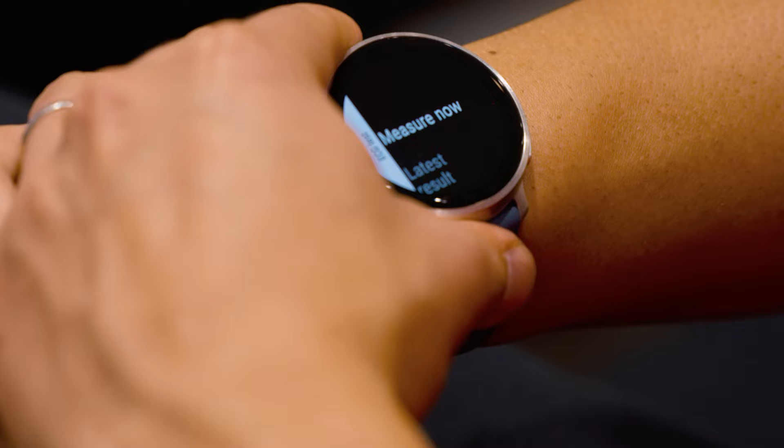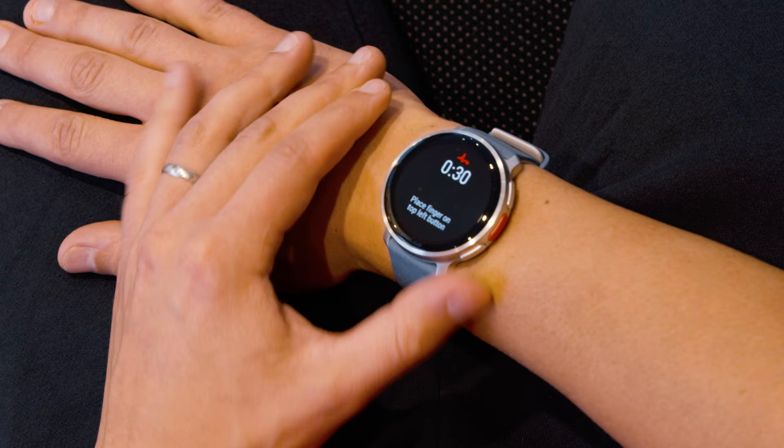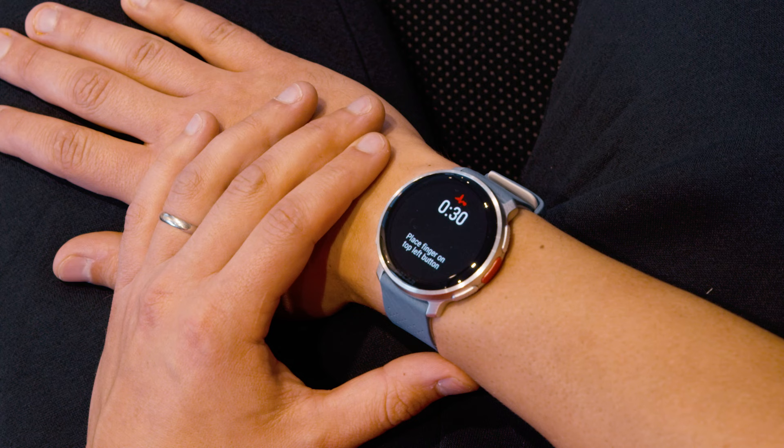Select Measure Now from the menu. This will open the ECG test. Get yourself comfortable — it's best to sit down and relax your arms, either in your lap or on a table.